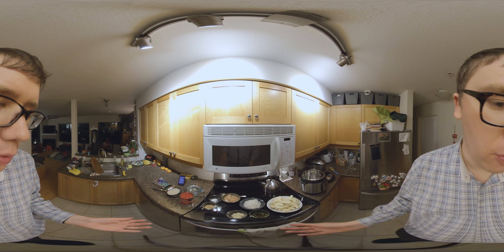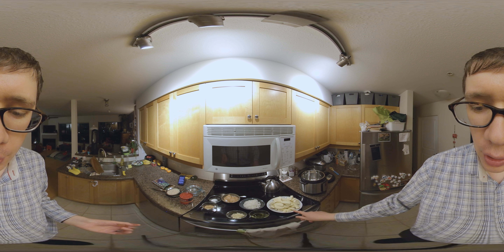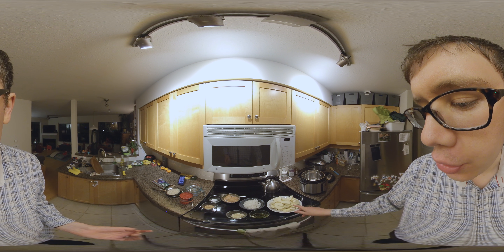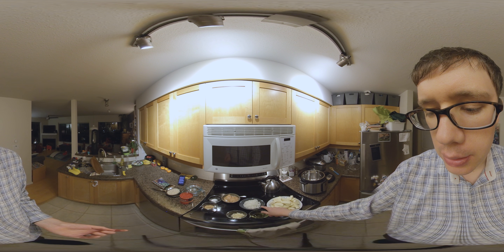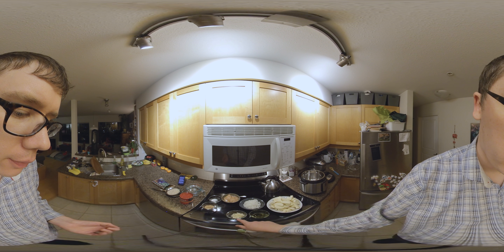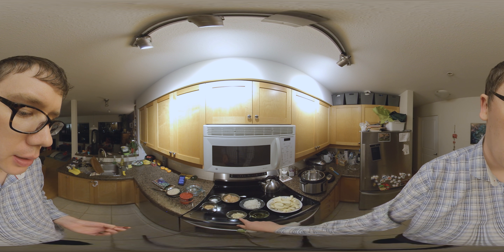Alright, so if you have a look down here, you can see the ingredients for the recipe. I've got two large sweet potatoes, peeled and chopped into one-inch slices. I've got one onion, chopped into small bits. I've got maybe three or four cloves of garlic, minced.